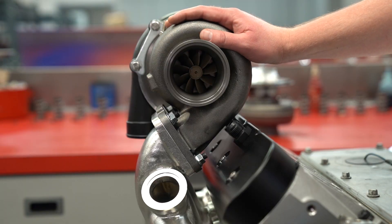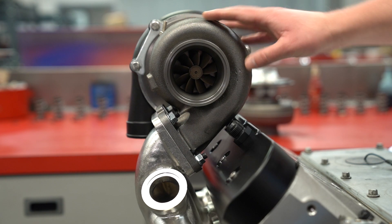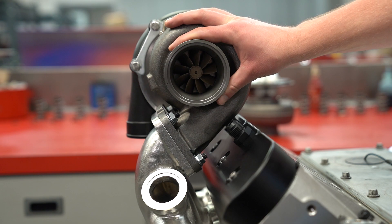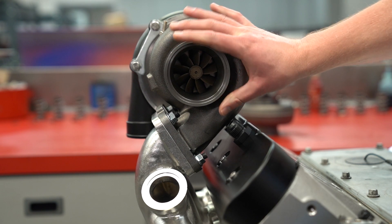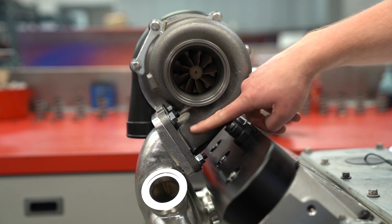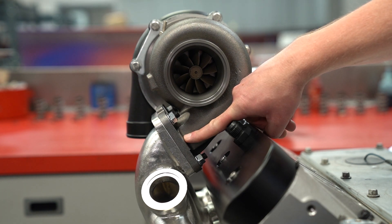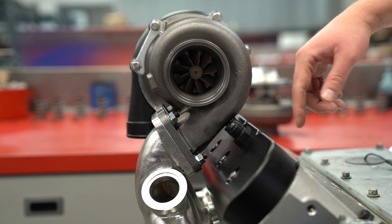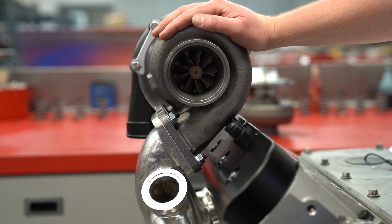On the turbine housing side, we've got a ductile iron turbine housing with a T4 inlet and a 3-inch discharge V-band on the downpipe side. That allows for easy clocking and then a universal T4 inlet flange on there. On the LSX Pro Series manifolds, we've got T4s on both sides and these bolt right to those.